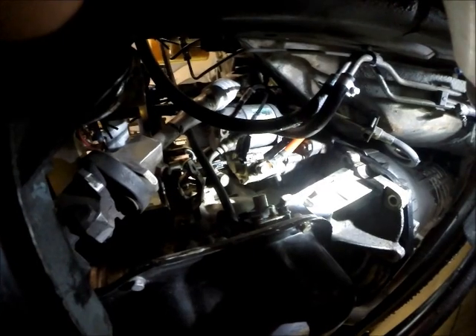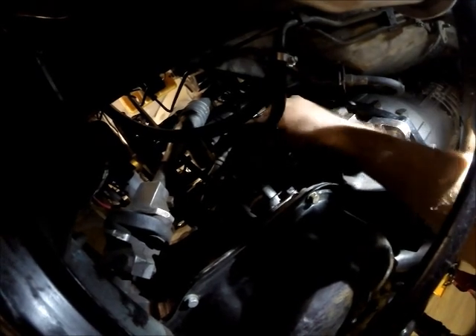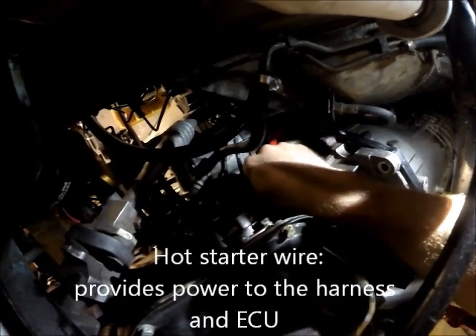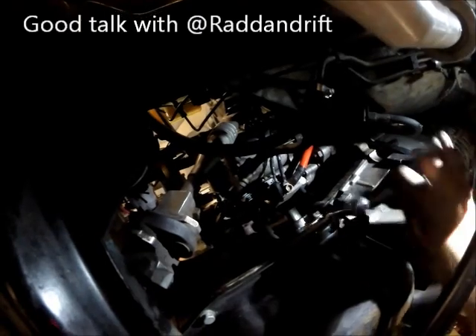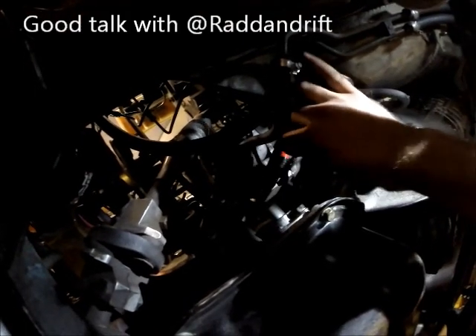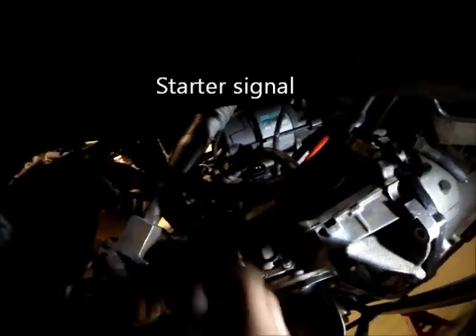The next thing I'm going to do is connect the power wire as well as the signal wire to the starter. I have a pin-out for them and everything. And that's that.